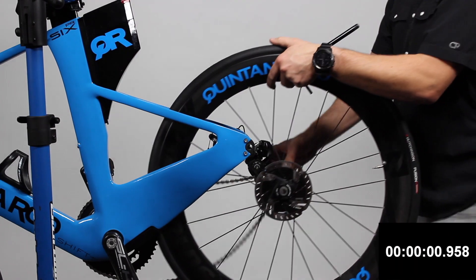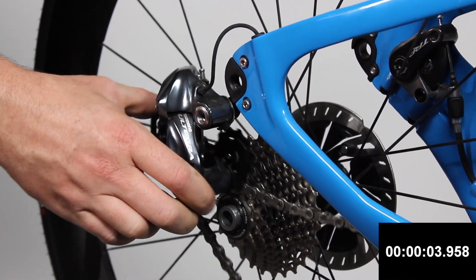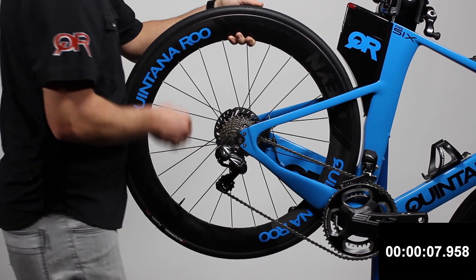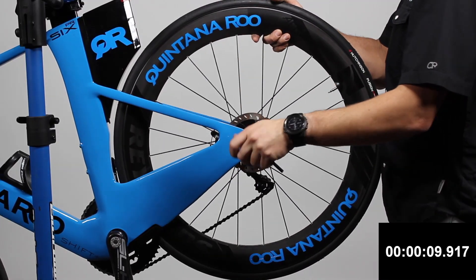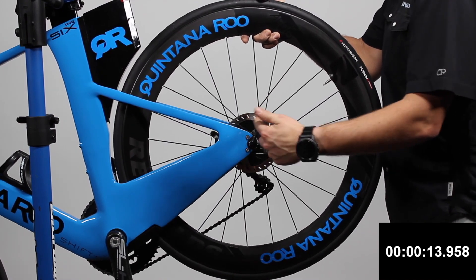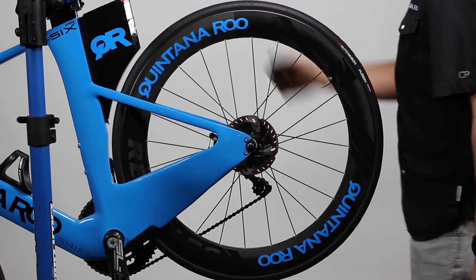Installing the rear wheel is just as easy. First, orient your derailleur cage and place your chain on the highest gear, or furthest away from the wheel. Then insert the wheel between the rear dropouts and insert your thru axle. Tighten your thru axle down to the specified 10Nm and you're done.